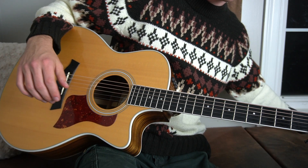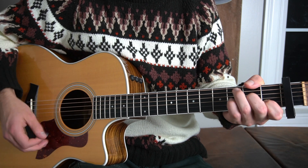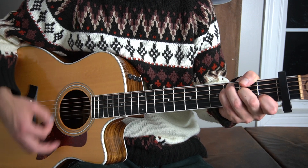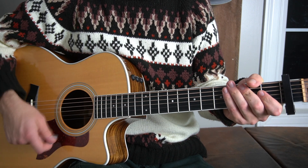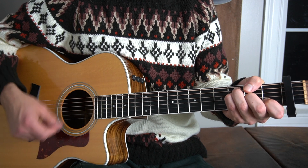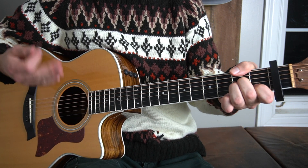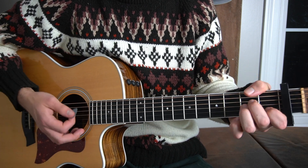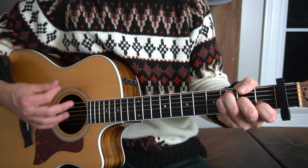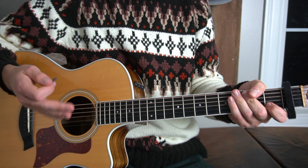Then the chorus introduces a strumming pattern, so you're going to want to pick up a pick for this, or you can use your fingernails — that's okay too. The strumming pattern will be down, down, up, up, down, down. So we have: C — down, down, up, up, down, down; F — down, down, up, up, down, down; A minor — up, up, down, down on the G; then down, down, up, up, down, down on the F.